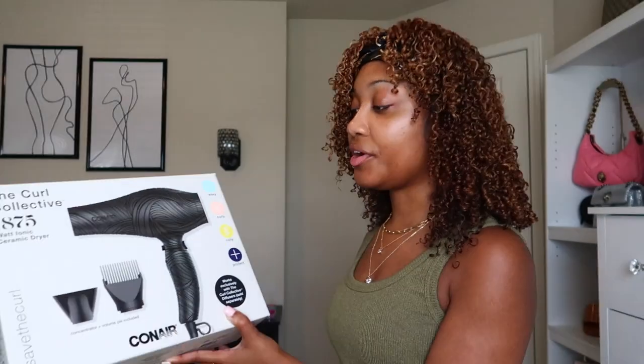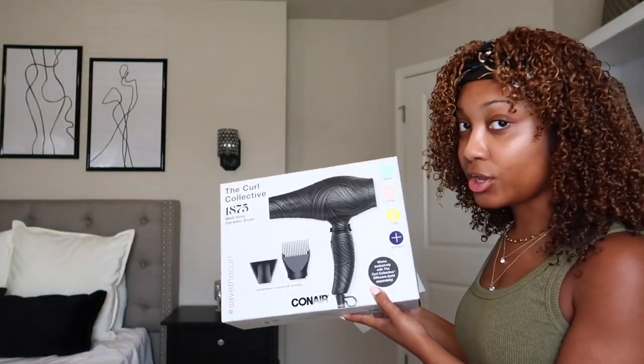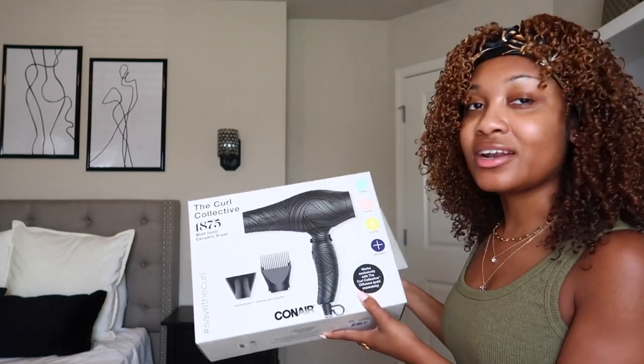It basically says it's the coily hair diffuser that helps create and define 3c to 4c curl patterns. I kind of categorize myself as like the 3c to 4a range, so I was like, okay cool, definitely want to try this. I initially bought the diffuser first but then I didn't realize it's only created exclusively for the Conair Curl Collective hair dryer.